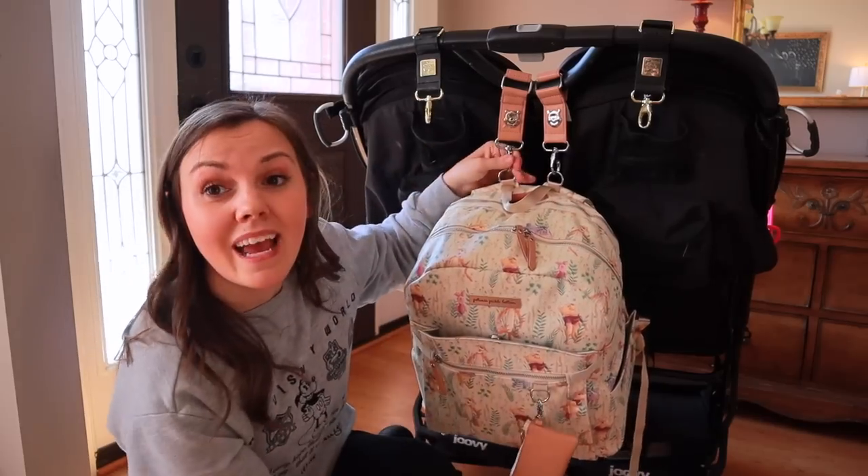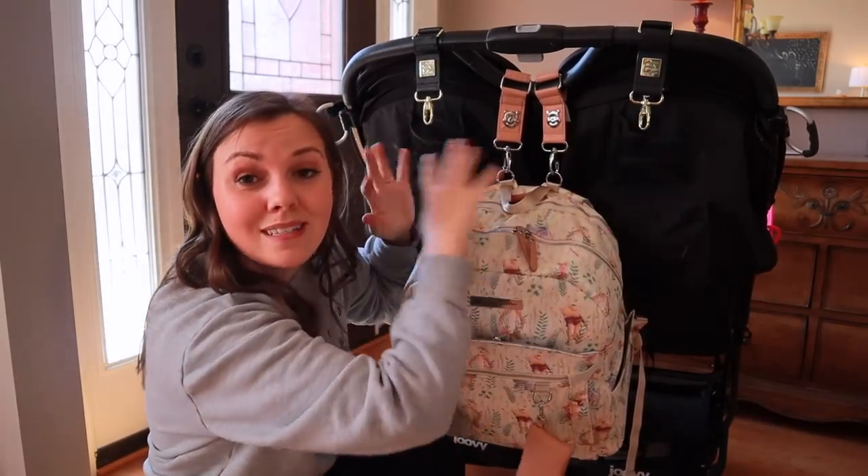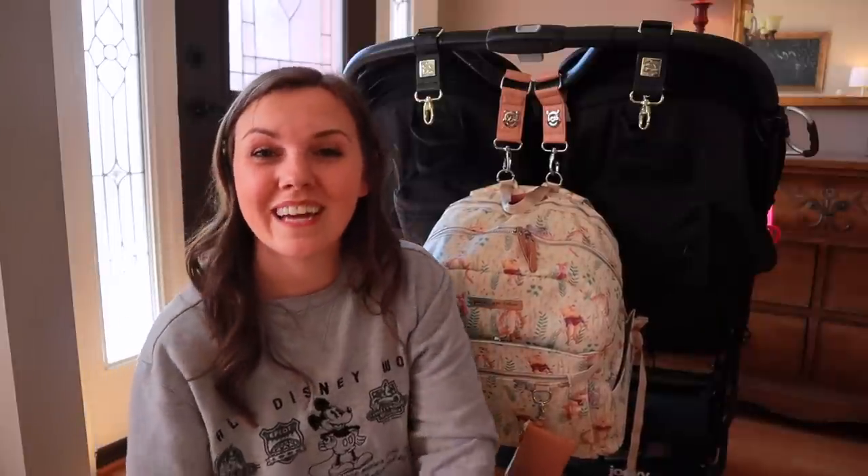This is what it looks like with the diaper bag hanging on it — it works out really, really good. I'll add in the intermix on the top and we will be good to go. I hope that helps if you have been curious about how to set up your stroller for the airport. If you are headed to Disney World and you want to see what my stroller looks like and how it varies from here to the parks, then you can click on this video right over here and go check that one out — I'll see you over there, bye!